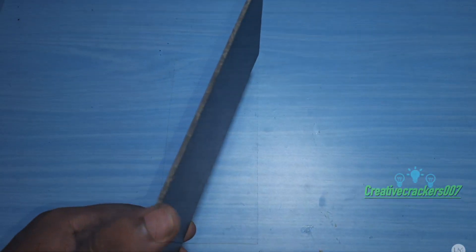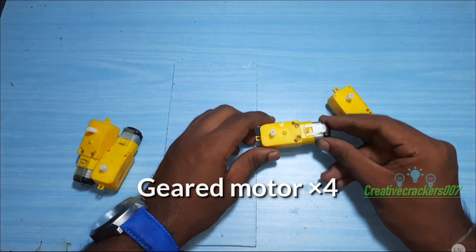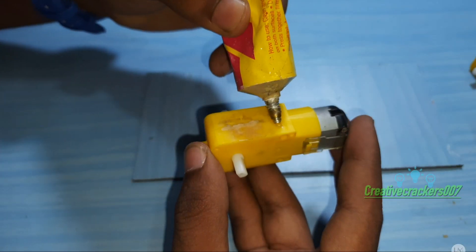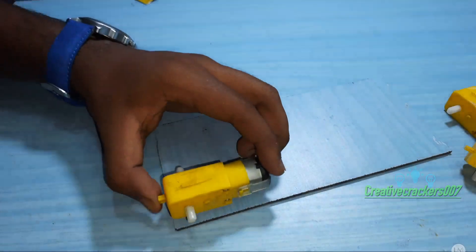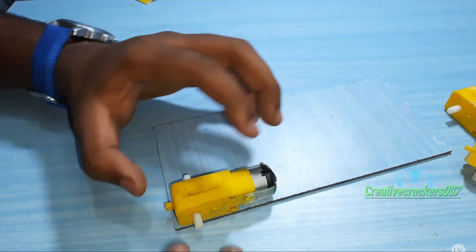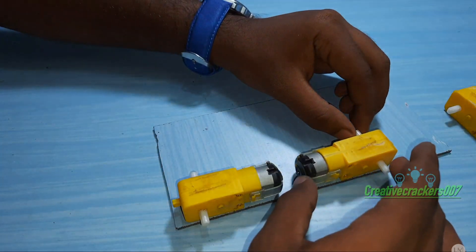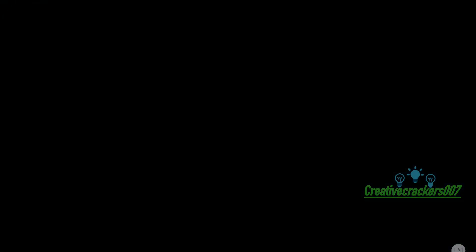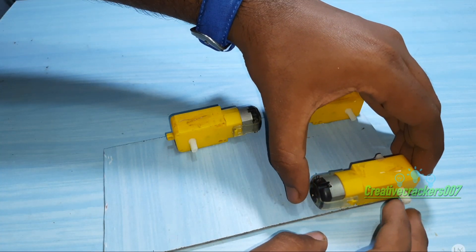You need a piece of cardboard and four gate motors — I have dropped the link in the description if you want to buy them. Paste the four motors in the four corners of the cardboard, then follow the instructions as shown in the video. If you have any doubts, just comment it down and I will help you as soon as possible.